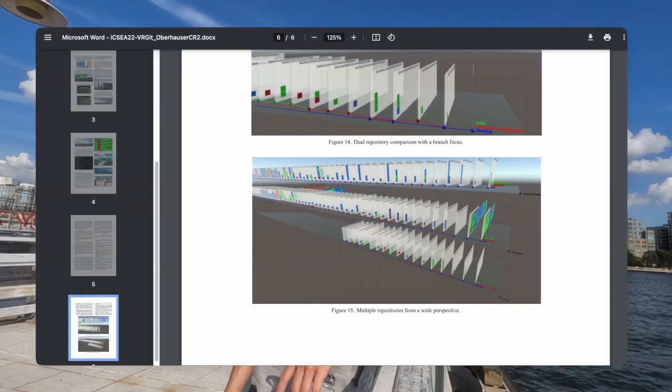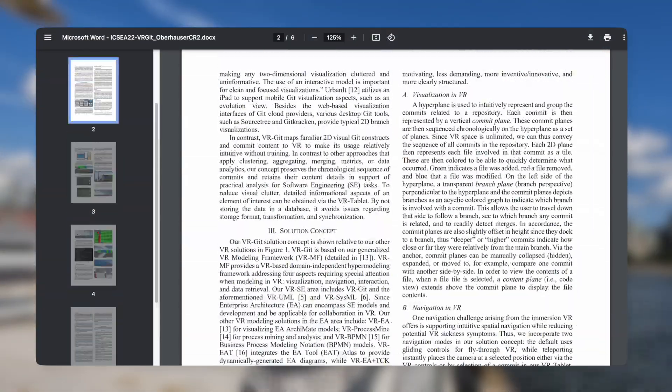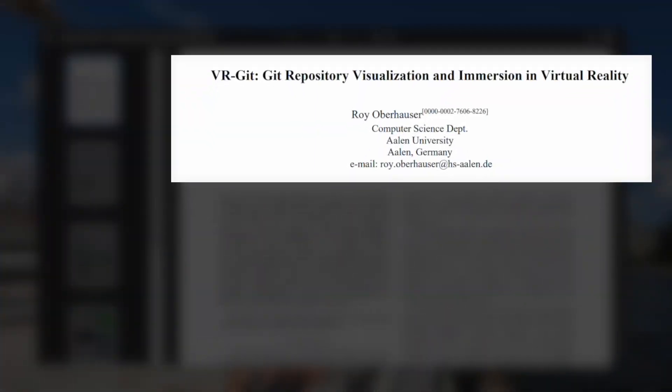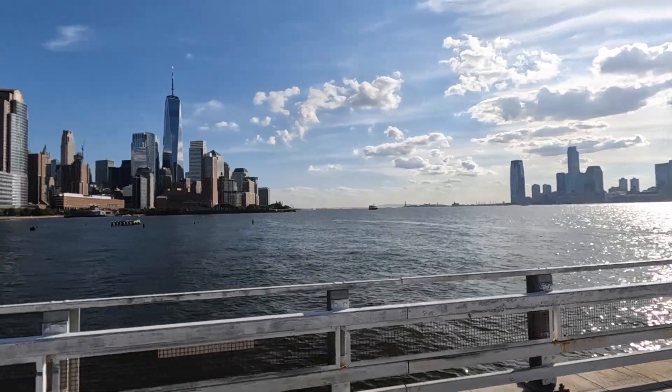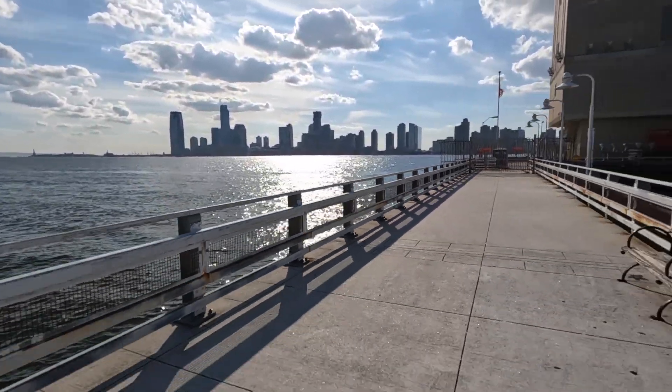Bonus tip number six before I get out of here: did you know that you can use Git in VR? Well, neither did I — and you can't really. But somebody in Germany did write a paper about it. Shout out to Roy Oberhauser. I originally thought Git in VR would be pointless, but after looking at his paper, maybe it's got some potential. I better get out of here before you all realize that most of these tips might actually be useful after all. See ya.